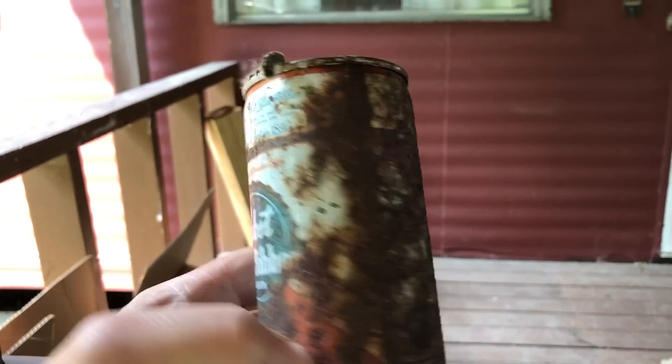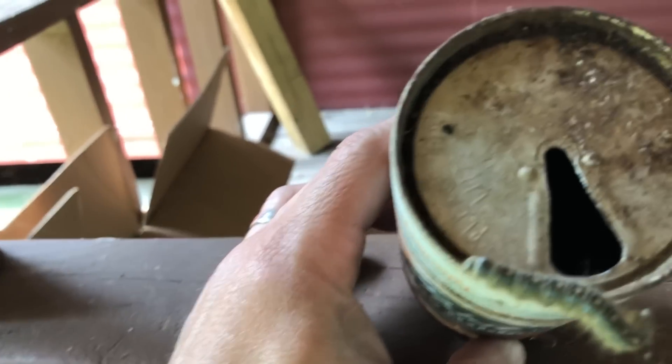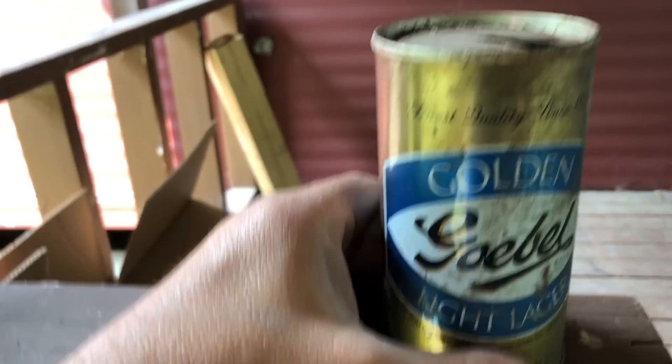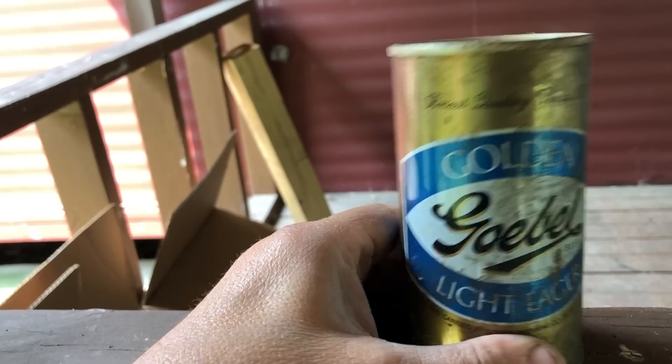There are people that collect these. If anybody wants these damn cans, they're yours. Pull tab. If PBR's not your thing, how about a Goebel Golden Light Lager? Yeah, I really want my beer to resemble a can of oil.